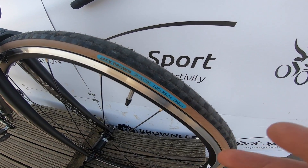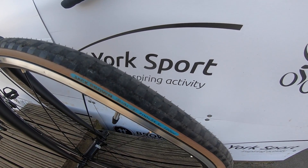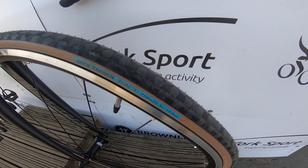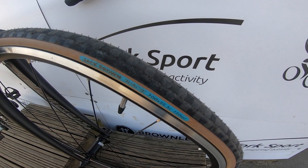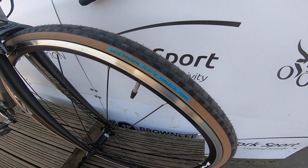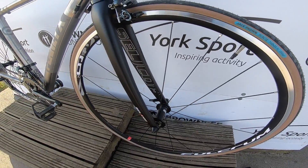I've properly been pushing them in the dry here at York, and we also rode them in Scotland in absolutely vile conditions over on Applecross, and I was amazed how well they handled up there. That was about as much as you could ask of a tire and I never had an iffy moment.